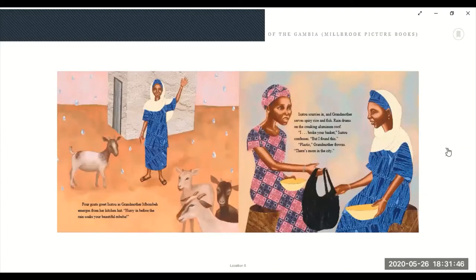Four goats greet Isatu as Grandmother Mamumba emerges from her kitchen. Hurry, hurry in before the rain soaks you, beautiful Mamumba. Isatu scurries in and Grandmother serves spicy rice and fish. Rain drums on the creaking aluminum roof. 'I broke your basket,' Isatu confesses, 'but I found this.' 'Plastic?' Grandmother frowns. 'There's more in the city.'